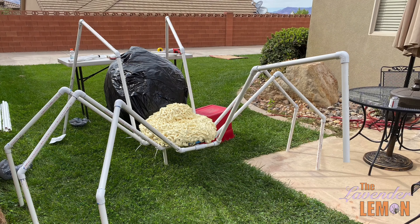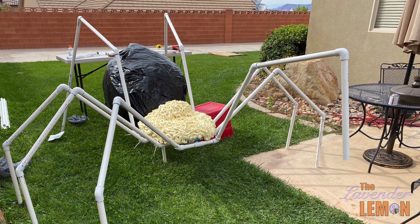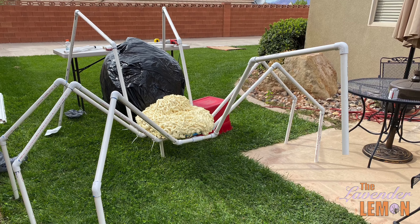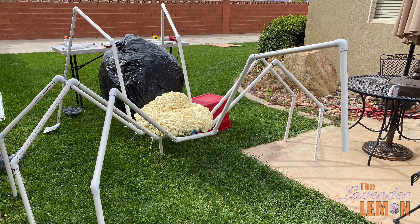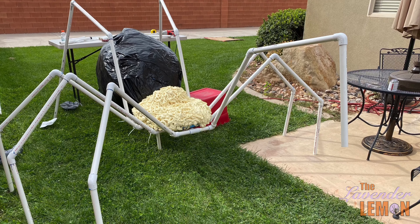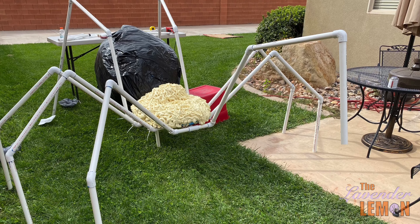It did take two of us, and then we took it out back to put the legs on to make sure everything fit properly and that it stood upright. We used varying joints of 45 and 90 degrees and found that the longest legs need to be in the back for structural support.